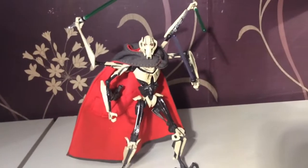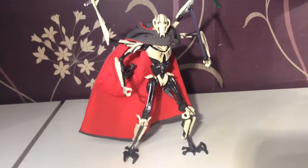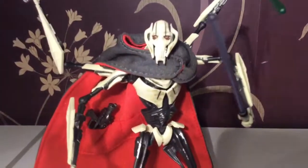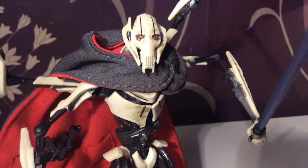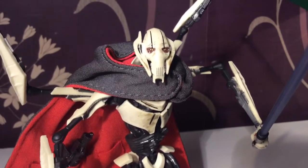So just to wrap it up, I think this is a very, very nice figure and definitely one that as a Star Wars fan you should be adding to your collection. Comment and let me know what you think, like and subscribe, follow my Facebook page SmerdP, and as always, embrace the geekness. Goodbye.